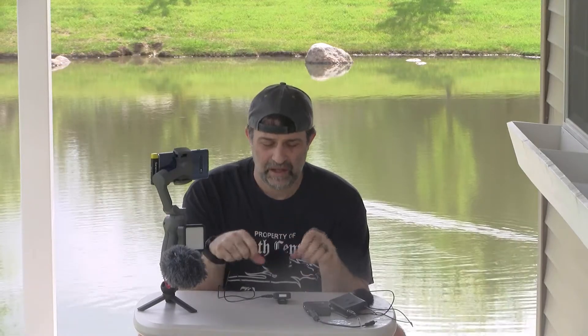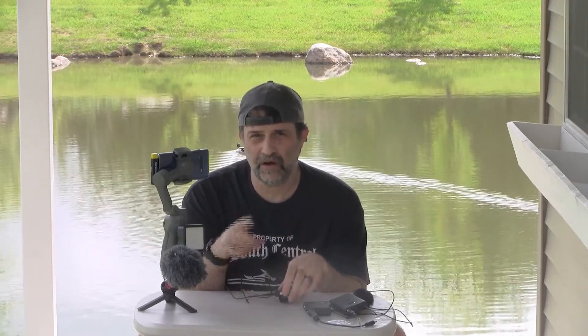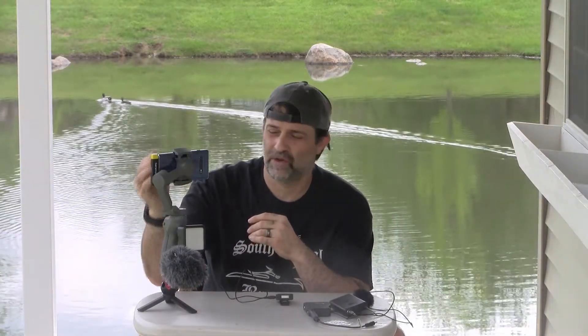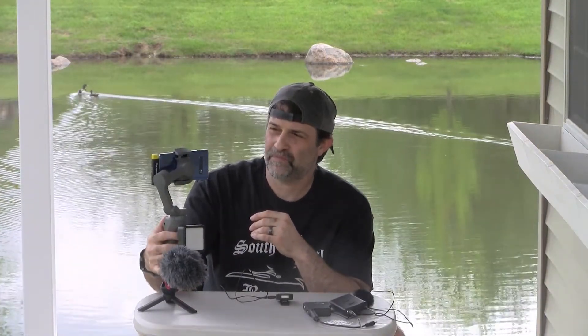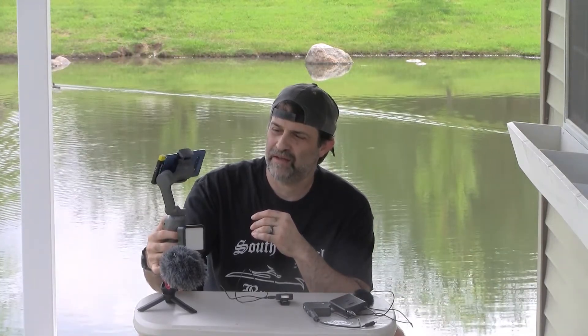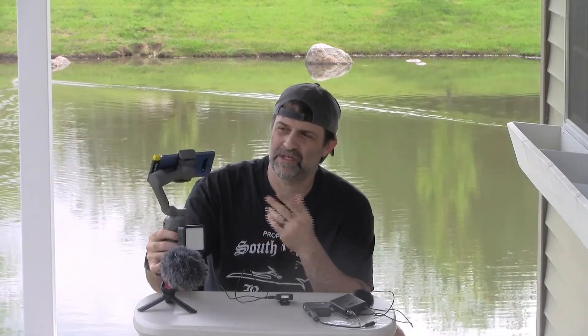What I'm really happy with is the flexibility of the system. You can have up to two TX transmitters going to one receiver — either the RX on the camera or the USB-C receiver on the phone. You have two different choices of receivers, and this one fits awesome onto the gimbal. I can move around, pan, tilt, rotate, and this USB-C receiver doesn't get in the way of the movement at all, and it's super light.